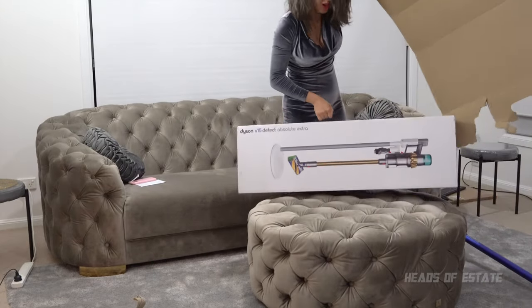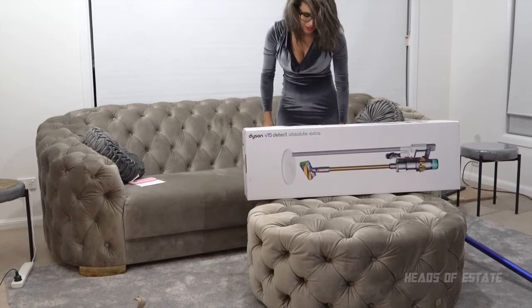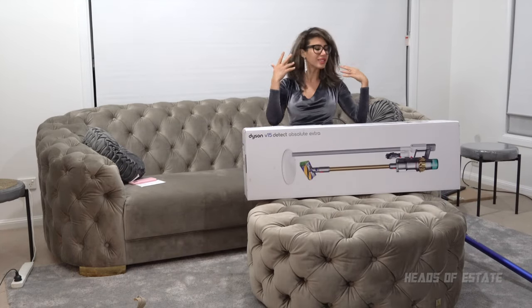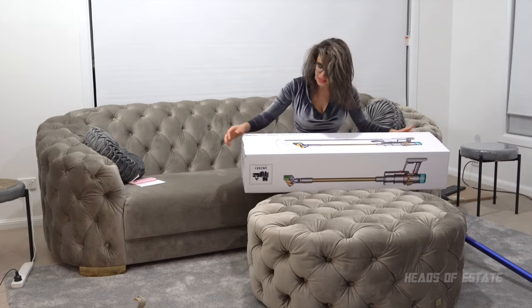Oh, it's heavy, but it's gloriously beautiful. Wow, just look at this! I'm so excited, I'm going to show you guys.